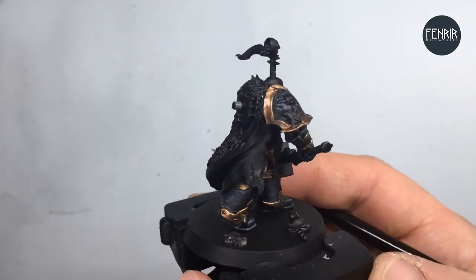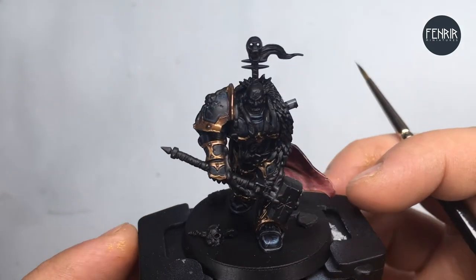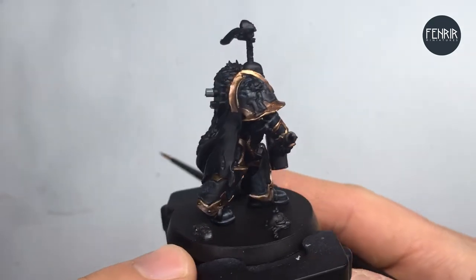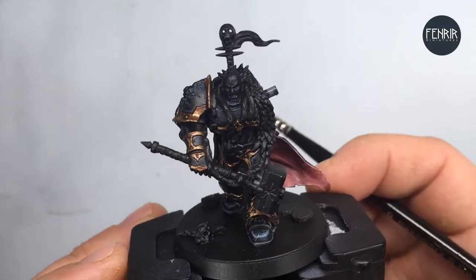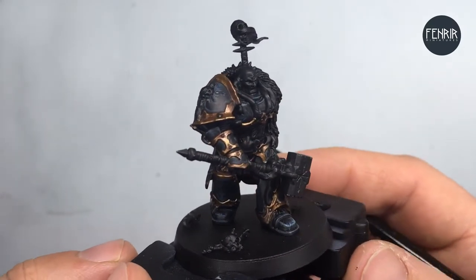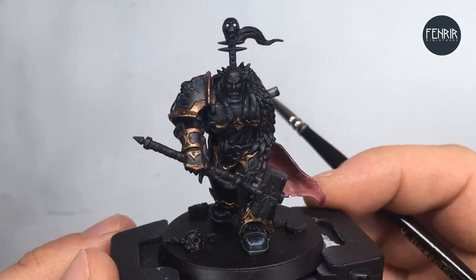We're getting a nice, really gritty, strong brass look happening — or gold, if you will. The next stage is just to get a bit more definition into some of the edges, so I'm introducing an edge highlight. We'll go and do that now.